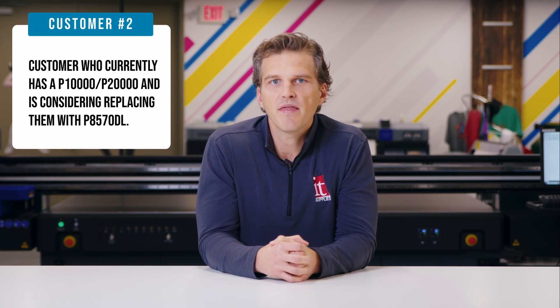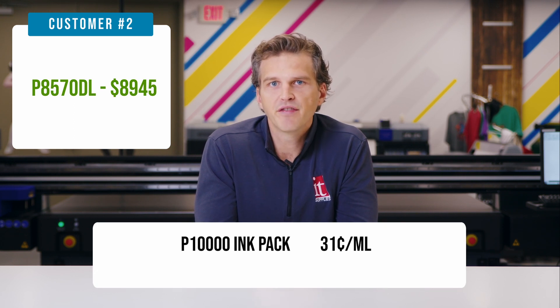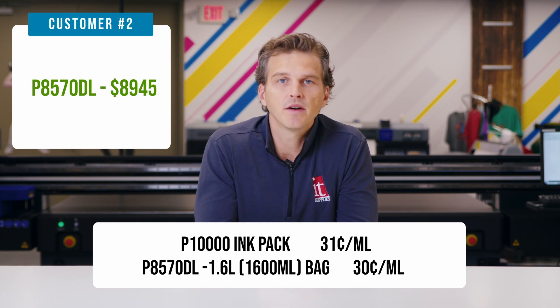What about scenario two, where you already have a 44-inch Epson P10,000 printer, but you could be convinced to upgrade if the ink savings justified it? Let's run the numbers on that scenario. In this case, we need to justify the entire $8,945 purchase price of the P8570DL, since you already have a working printer. The Epson P10,000 has inks that can be purchased in 4-packs at a price per milliliter of 31 cents. On the surface, that's only one penny more per milliliter versus the Epson P8570DL, which has a 30 cents per milliliter cost.